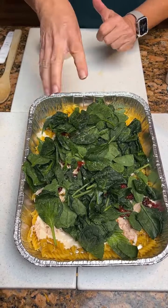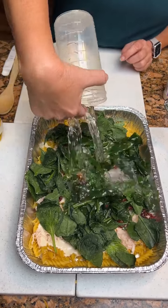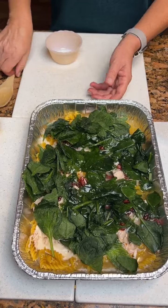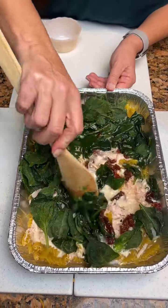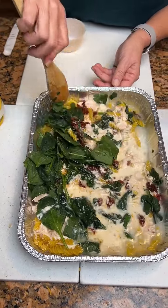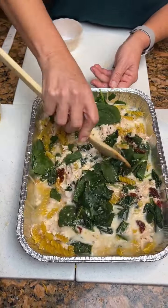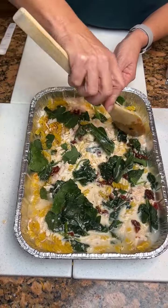And we're going to add our two cups of water. We're going to just kind of mix this up together, get everything nice and coated. This way you're doing everything in one dish so you don't have to mess up any other dishes.